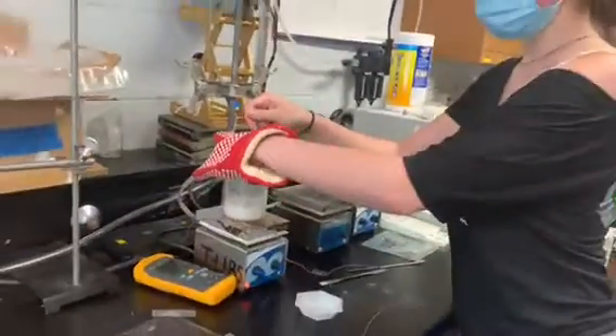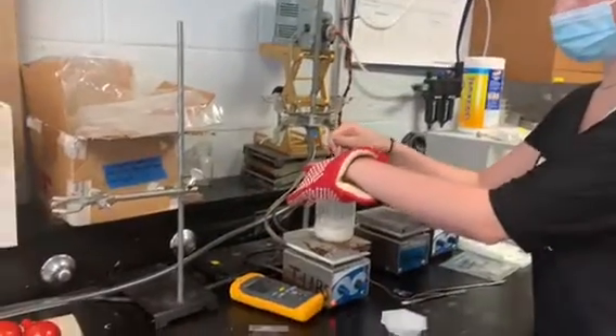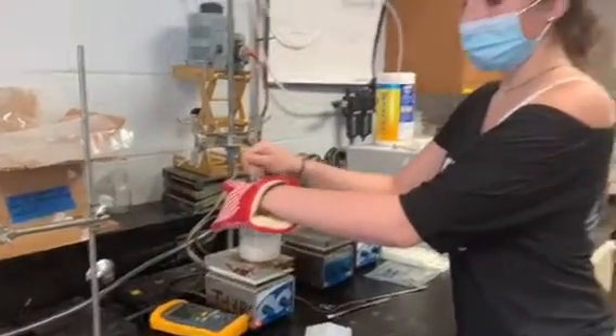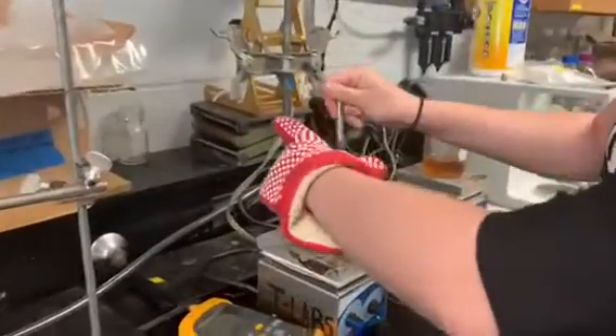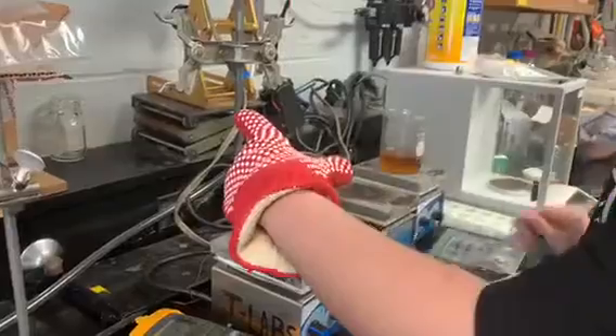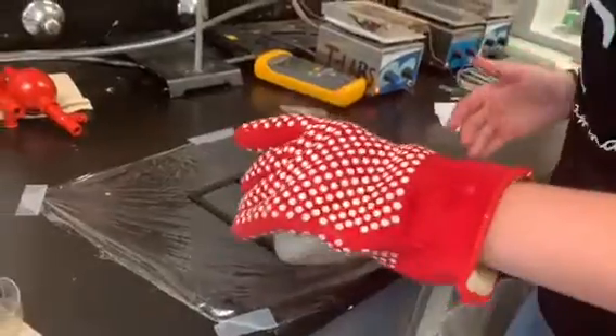We've just reached the finished product and we're about to pour it onto some saran wrap into these molds that we made with the 3D printer. We're going to stir the last little bit up with our whisk, and make sure you use some kind of heat barrier, and we'll just pour it straight onto here.